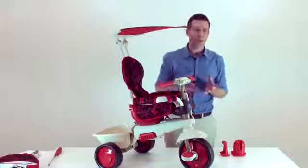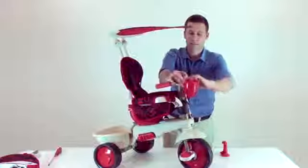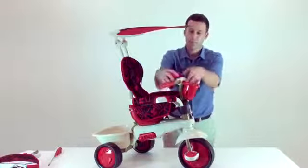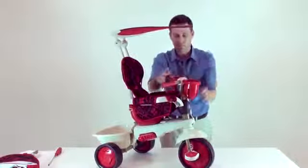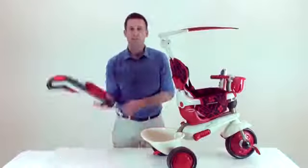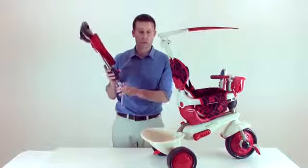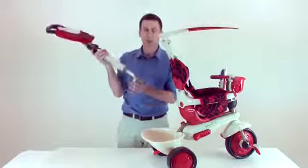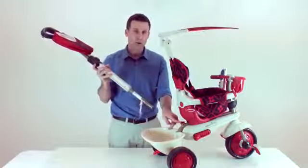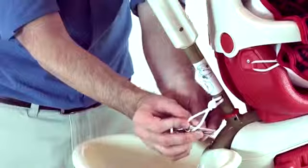Assemble the bottle holder and the toy phone holder on the child's handlebar. The parent handle has five positions — clicking this button, you can accommodate the parent handle to your size. Please take the parent handle and put it into the designated hole at the back of the trike. Insert the pin and secure it.